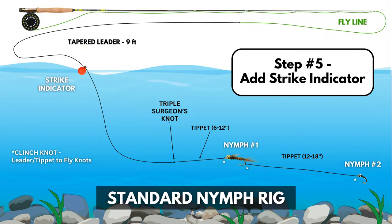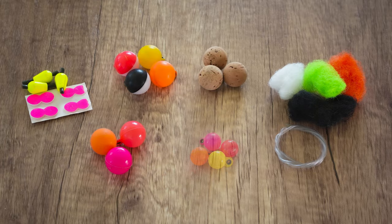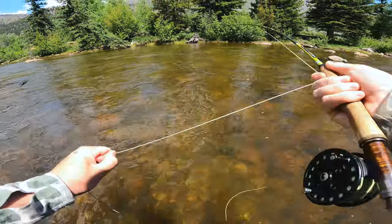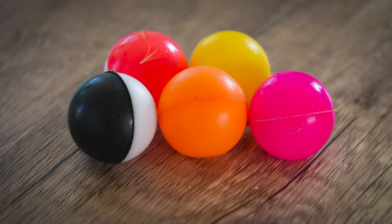There are a ton of different strike indicators — foam, plastic, cork, wool, big, small. They all have their pros and cons but serve the same purpose: they let you know when a fish eats your nymph. I personally like to use plastic indicators when I'm on bigger, faster moving rivers like the one you see behind me.